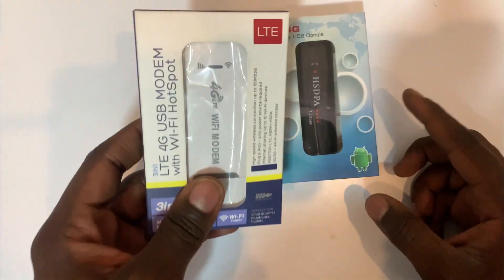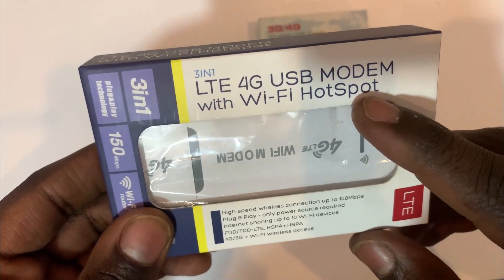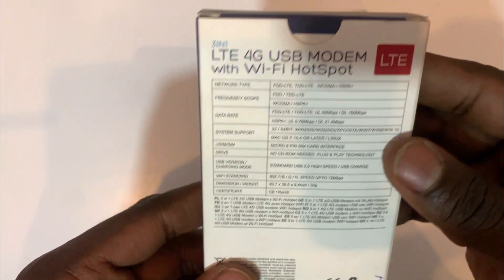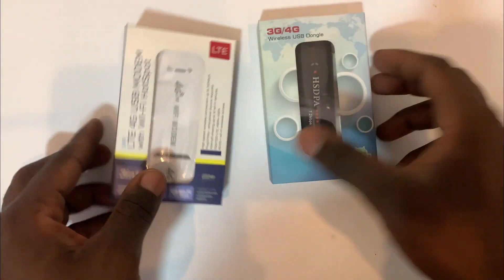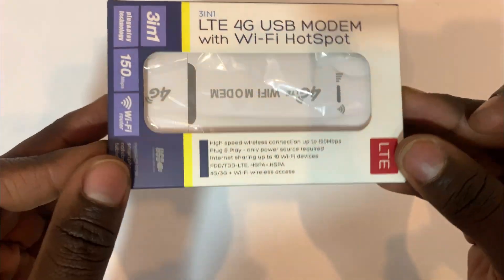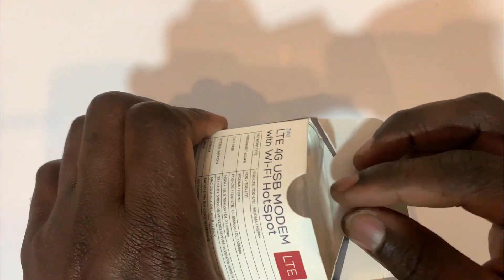Hello, welcome back to the channel. We have this 4G LTE 3-in-1 device that supports a hotspot and can connect up to 10 devices. You can connect it to any power source, like your phone charging adapter. It's more advanced than the modem you're used to, and in this video I'm going to unbox and configure this 4G LTE USB modem — this is my first time having it.